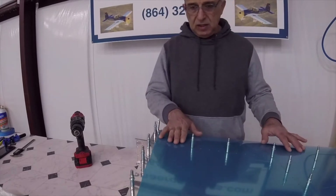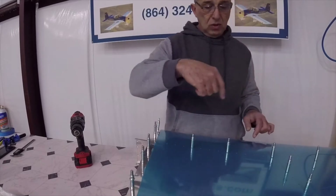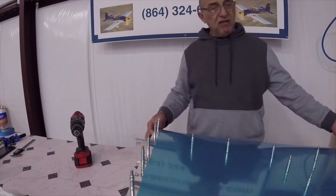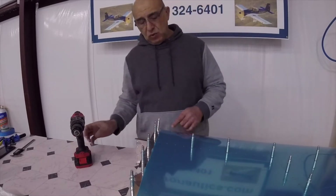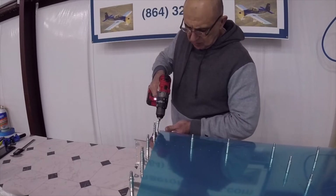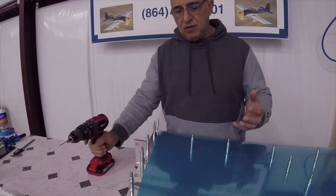Now that we have the skin cleko'd to the skeleton of the vertical stabilizer, the manual on page 6-4 calls for all the number 40 holes to be final drilled to number 40. There are four holes in the front end of the skins — two on each side in the 705 and also the 706 — that do not exist in the rib itself, so we have to drill those to number 40 as well. I'm going to start with a smaller drill first.